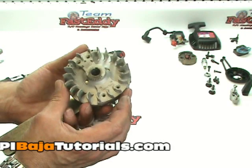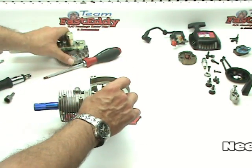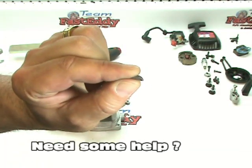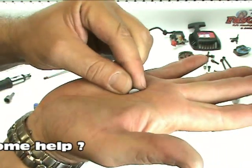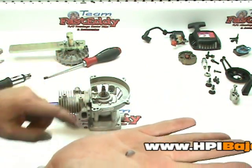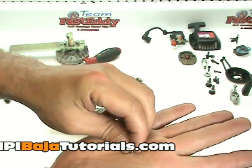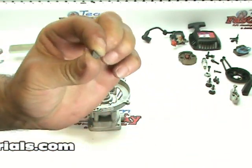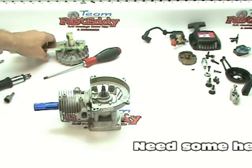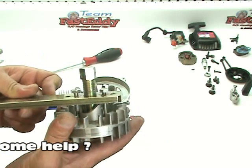At this point be very, very careful because there is a small Woodruff key in here — that's what it's called, a Woodruff key. It's a little half-moon shaped key that fits into the crank to keep the flywheel from spinning around. So don't lose that — make sure that you set it aside where it won't get lost. Go ahead and remove the flywheel puller from your flywheel and set your flywheel off to the side.